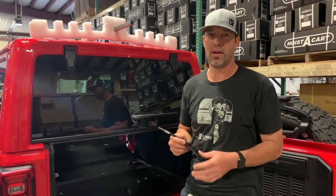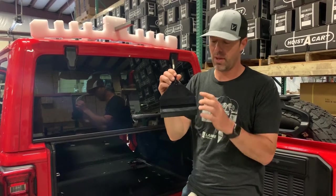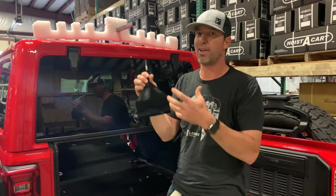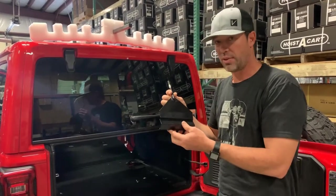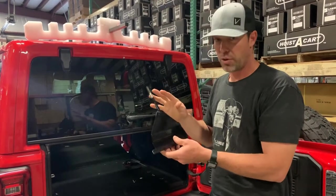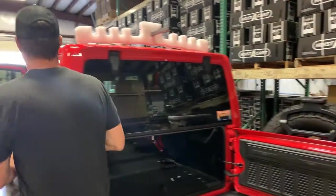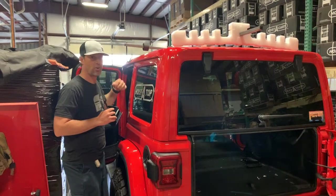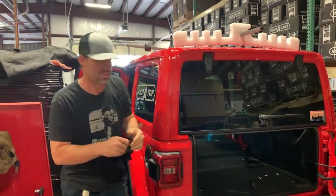Hi, Carter from Layng Originals. We've got a lot of questions about the new JL hoisted top, most specifically having to do with this rear hook — how does it attach and how does it work. I'm going to do a couple of tips and tricks on how to get this put in properly. First thing we want to make sure is that up here at the front, the hooks underneath the door are not hooked yet — that'll make this back process a lot easier.